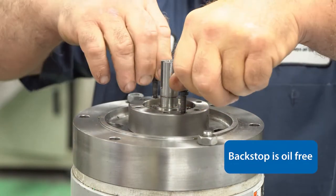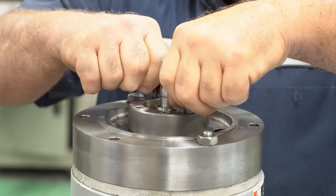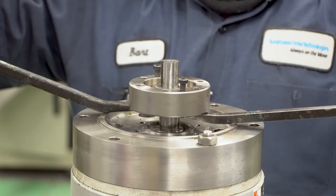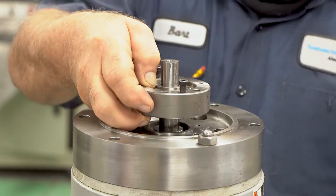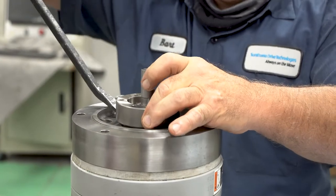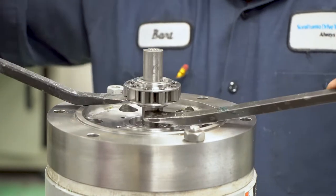The backstop has two extra holes which you can use as jacking bolt holes to help disengage the backstop from its current mounting position. Once the backstop is disengaged, two small pry bars can be used to lift up the backstop. However, in the event that the inner ring and the outer ring accidentally get separated, we will show you how to put them back together.